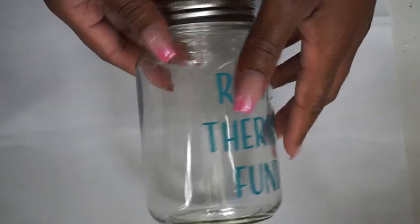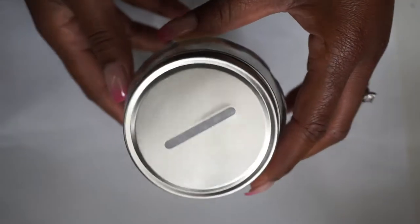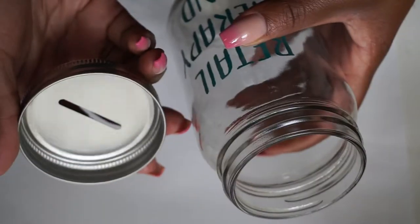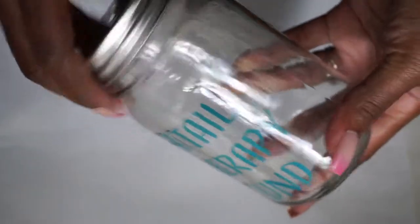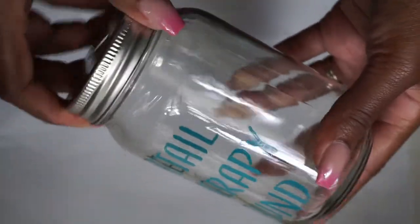I was inspired when I was in the Dollar Tree. I saw this retail therapy fun jar and actually, fun fact, I like to just save because I do like to purchase things from Gucci. So in order to do that, I kind of just set aside a little money when I can and keep it in an envelope in my desk. I figured this would be a great opportunity to create just a cute little Gucci jar for what I call my Gucci fun.